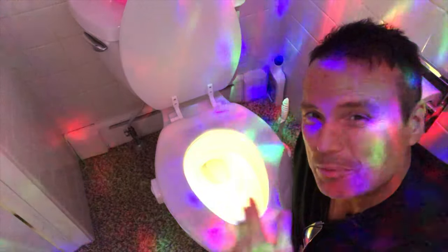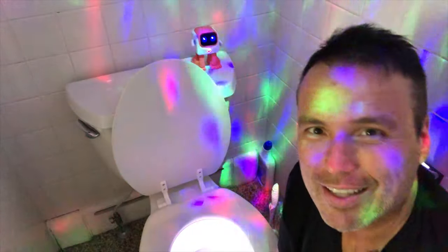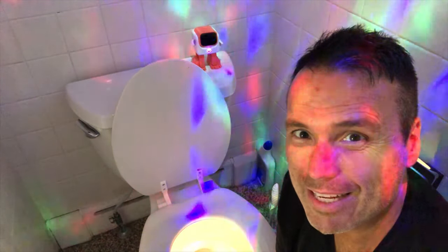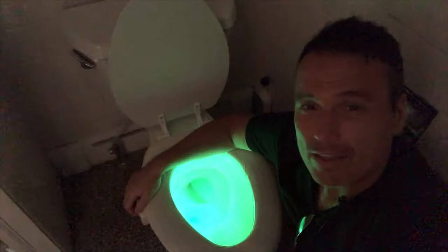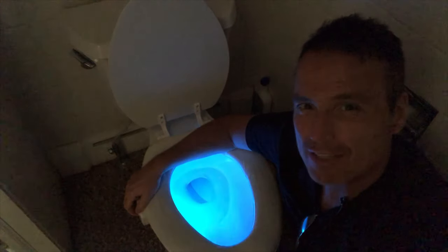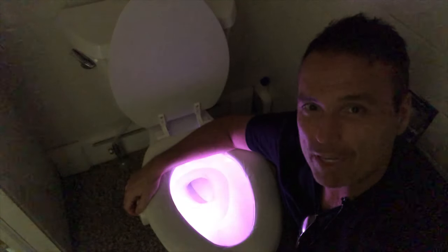Now I've got my disco lights going, the Bowl Light's going — the party is in full effect! Hey little dance bot, I knew I couldn't keep you out of here. What do you think about the Bowl Light? 'I love the Bowl Light, Tony, it's so much fun!' And yes, the colors on this Bowl Light do change, but if you want them to be a fixed color, you just push the little button here on the side.